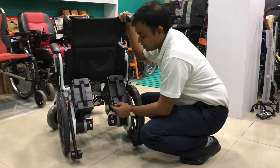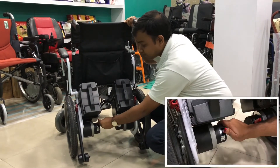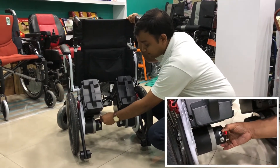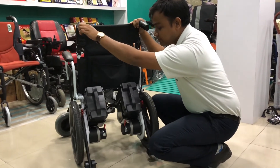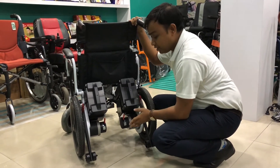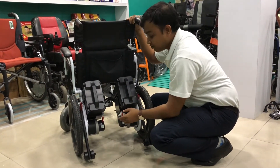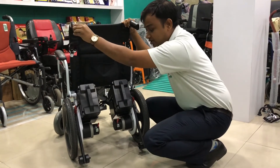So how do you do it? It is very simple. You just pull the lever from below to above like this, and the power wheelchair is now in manual mode. To put it back into power mode, you need to do the same thing in reverse, just like this. So the SP100 is now in power mode.